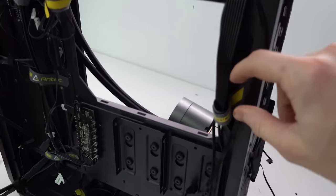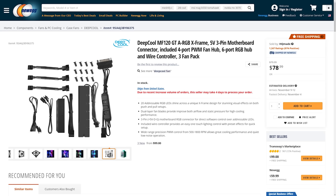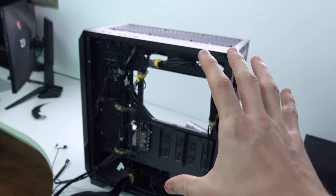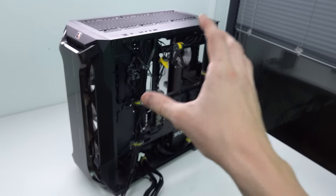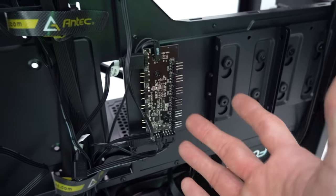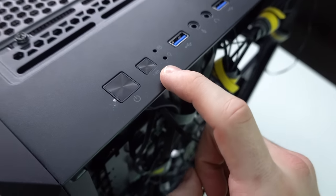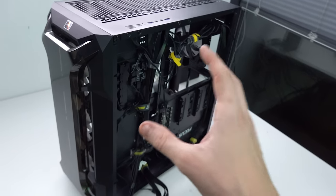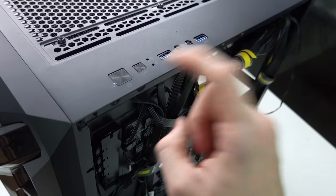Taking a look at the cable management in this case, I've gone ahead and velcro-tied a bunch of cables together. We have our RGB hub for the DeepCool fans, which all plugs into a hub at the back. What really impressed me is that this budget PC case actually came with both a fan hub and an RGB hub. There's even an LED button on top — you might think nobody's going to use it, but it's actually quite useful.